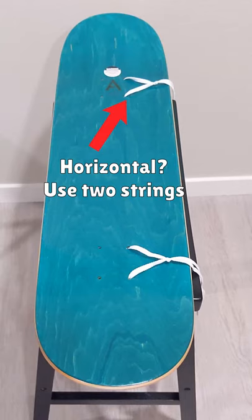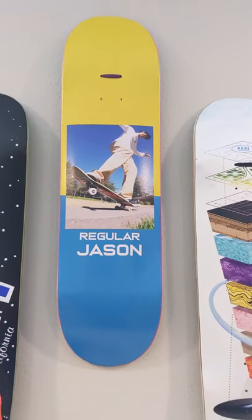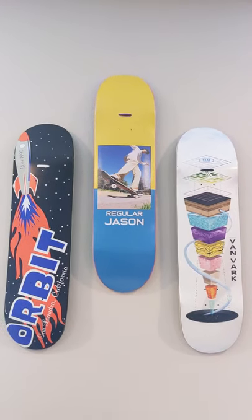To hang a board horizontally, tie two strings, one on the nose and one on the tail. Then, hammer two nails into the wall and loop a string over each nail. Subscribe for more skate tutorials and have fun skating!